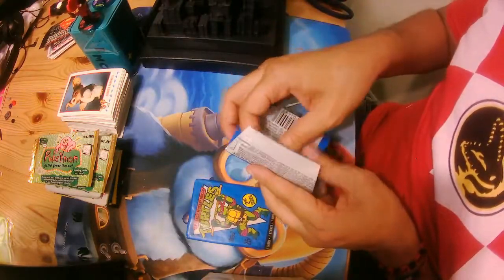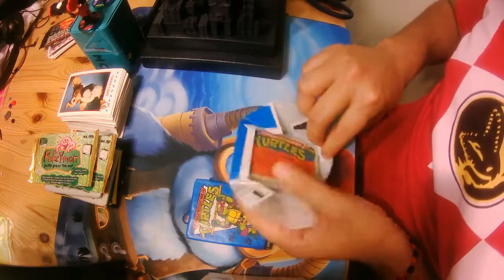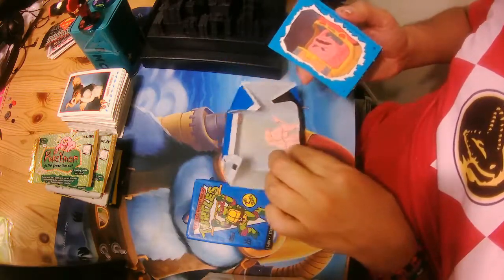Let's open them. It's very easy to open. And let's see here. Our piece of gum.